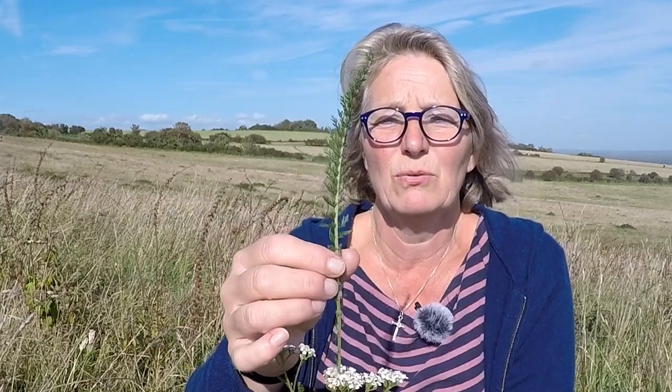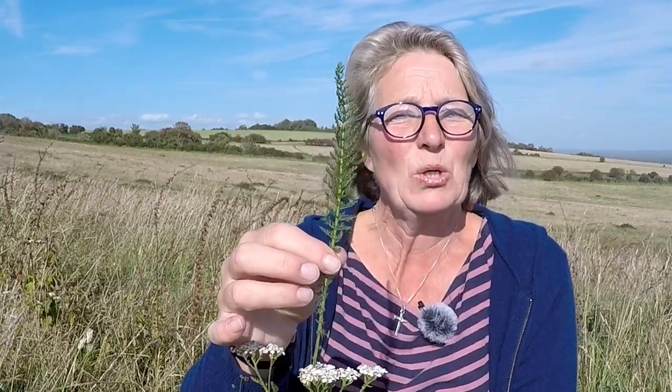The leaf will grow all year round, so it's a really good one to have outside your back door — especially if anyone in your house suffers from nosebleeds or is prone to cutting themselves. You can just pack the herb into the wound.